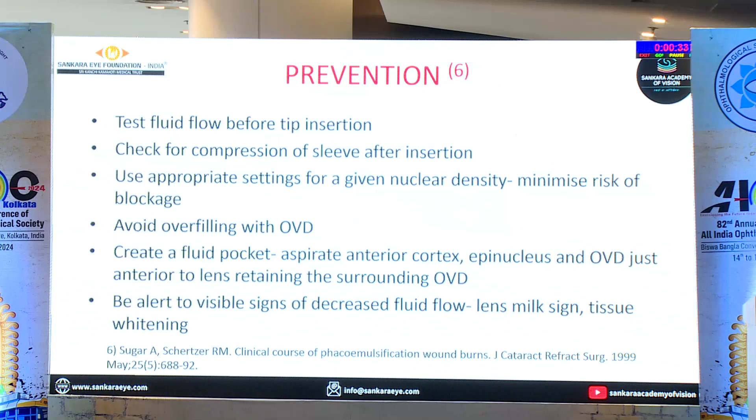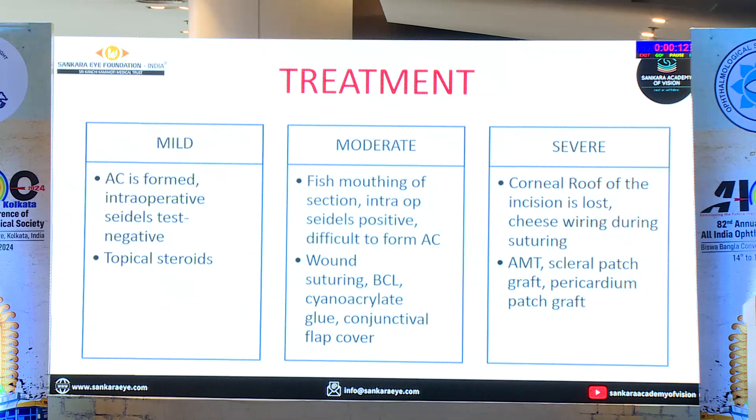Be alert to visible signs of decreased fluid flow — the lens milk sign is very important. The other important sign is occlusion sounds without the tip getting occluded, which means there is aspiration block. For treatment, most cases you can manage. Fish mouthing of the section is very important and many times we overlook it — that is one of the causes for post-operative complications. If you are not sure, do a Seidel test and you should suture.